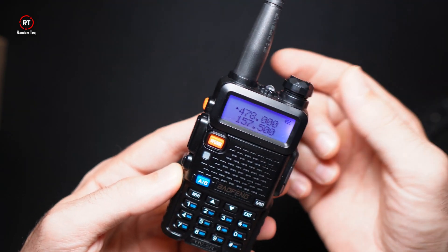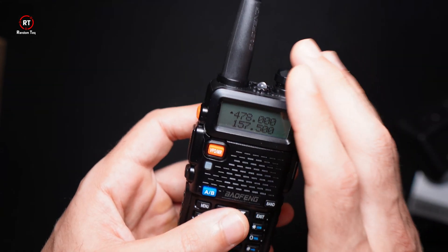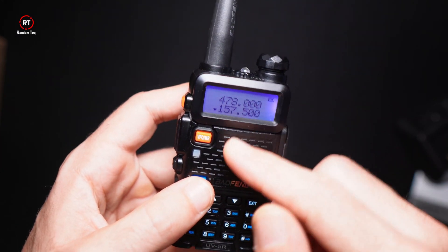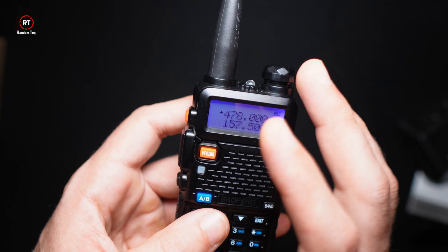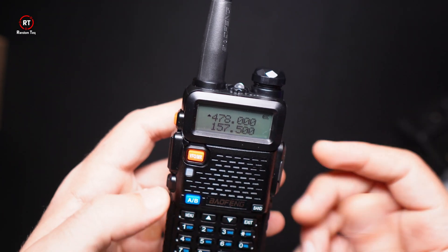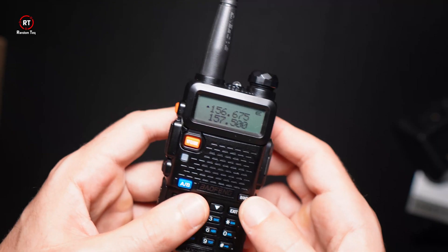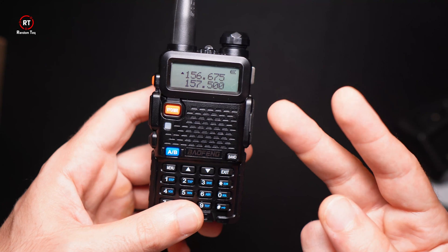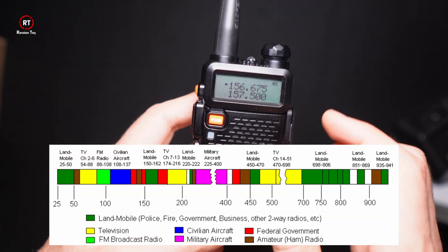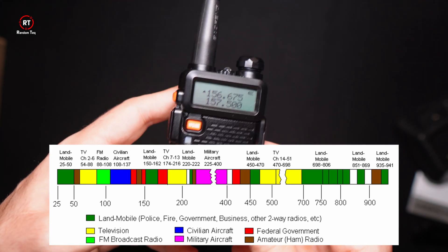To get started, you turn on the device with the volume button, which also doubles as the power button. On the screen you'll see two numbers — the device can tune in to two different signals. You'll see 'A' and 'B': clicking A moves the selector arrow between them, so you can listen in on or scan for two different signals — hence the name dual band. There are two frequency bands: 136–174 MHz and 400–480 MHz.